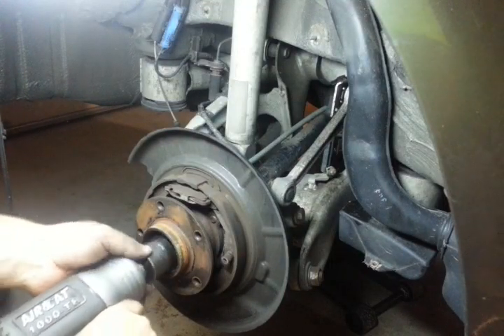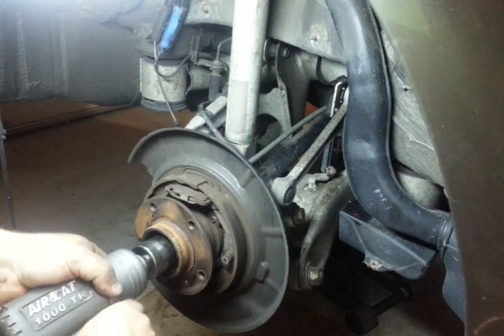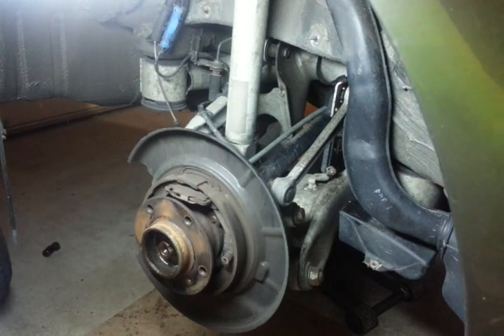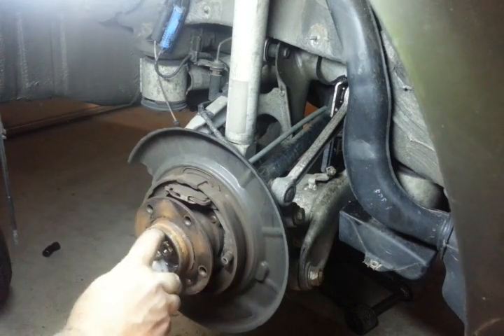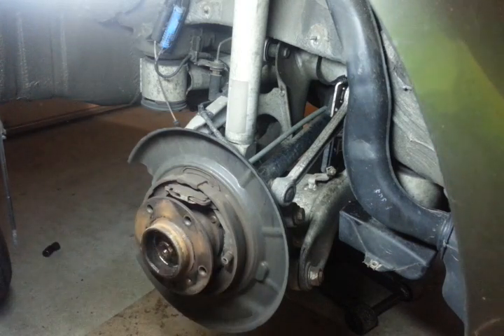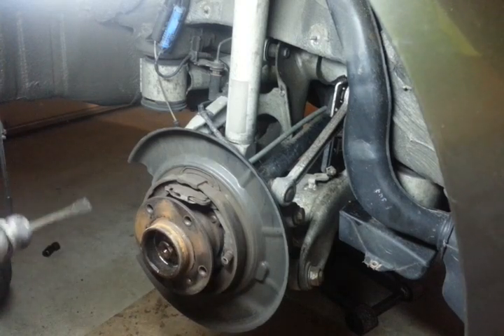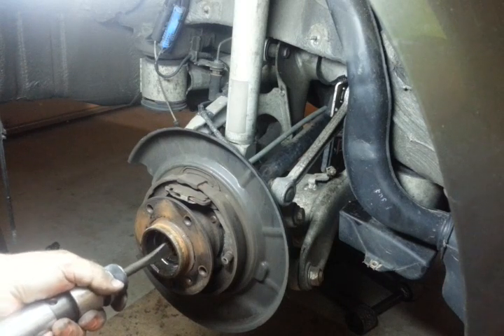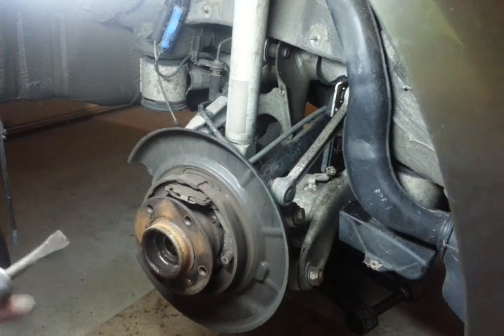Start by taking your nut off, spray a little penetrant, then use an air hammer or a big hammer and a punch. Hit it lightly without dinging the threads until it stops.